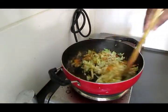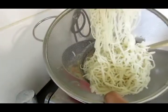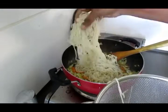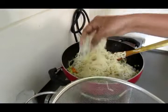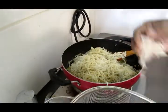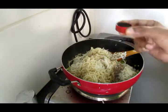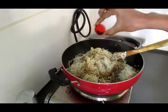Now we will mix it a little bit. Then we will add the noodles. After making it, we will add the vegetables and pepper. Add the soy sauce.